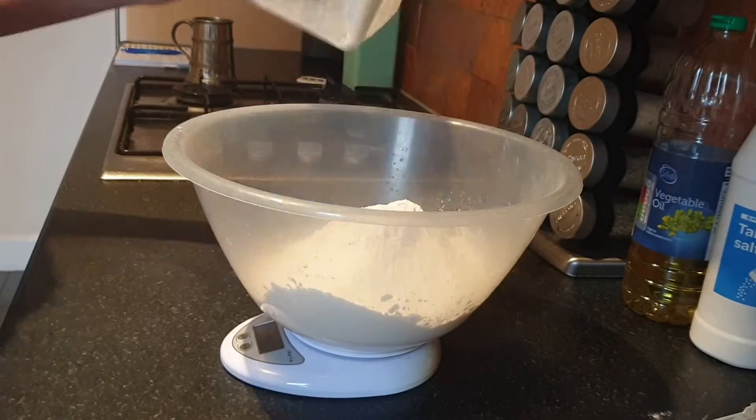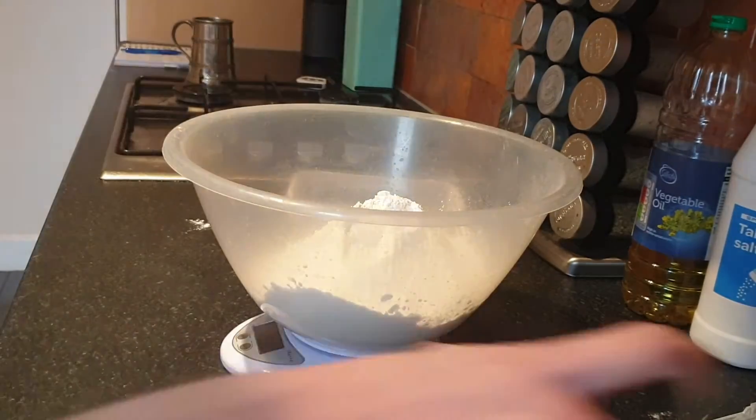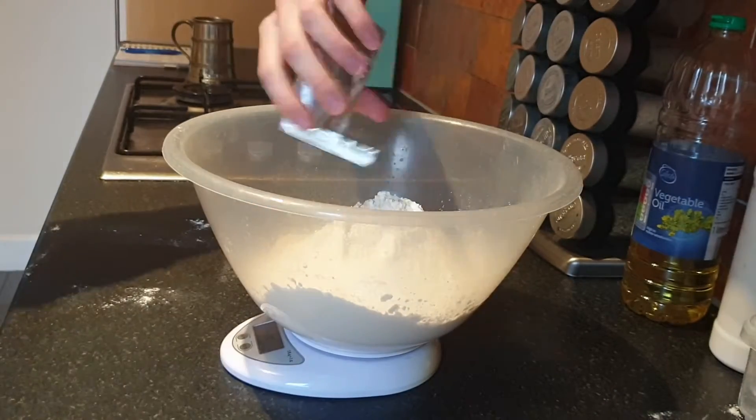First, you want to grab some scales and a mixing bowl, measure out 500g of bread flour, 10g of salt, and 7g of yeast — that's one standard packet.